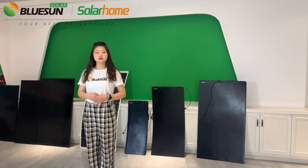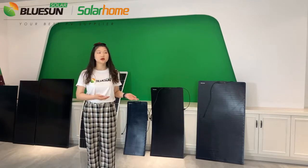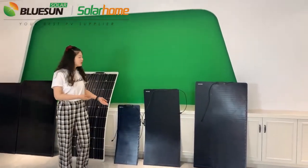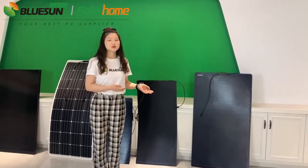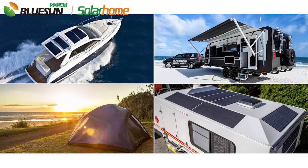Today we're going to introduce you to our Bluesound Semi Flexible Solar Panel. Now in our stock we have 60W, 110W, and 160W. They are suitable for many solar solutions such as recreational vehicles, cabins, motorhomes, and so on.